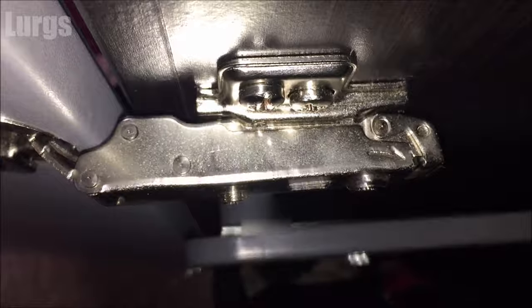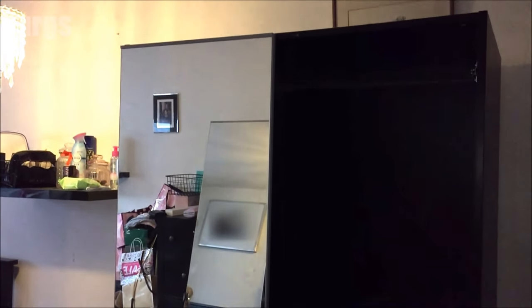This is the Ikea PAX wardrobe mirror door that we've just fitted here, and I hope that you managed to fit yours fairly easily.